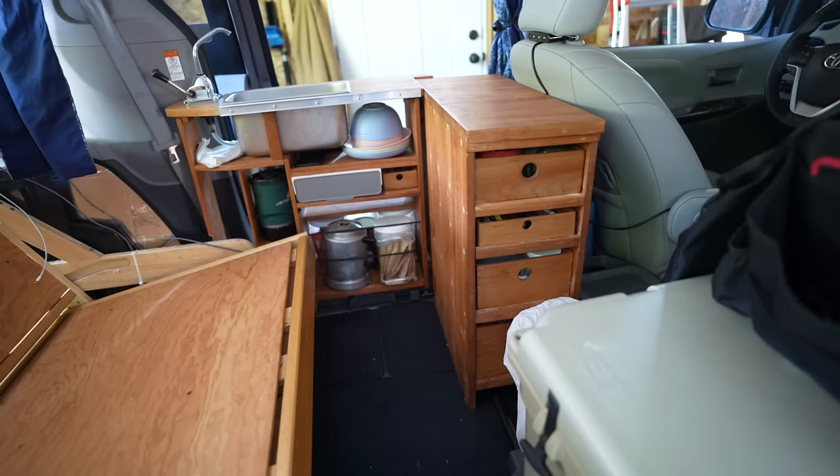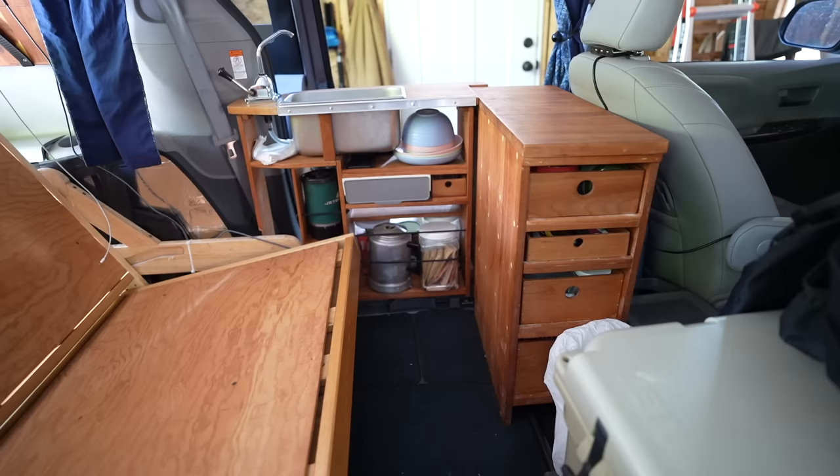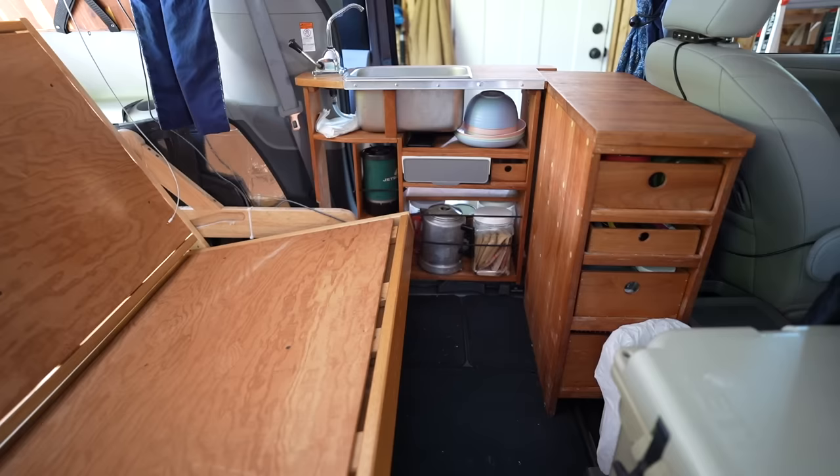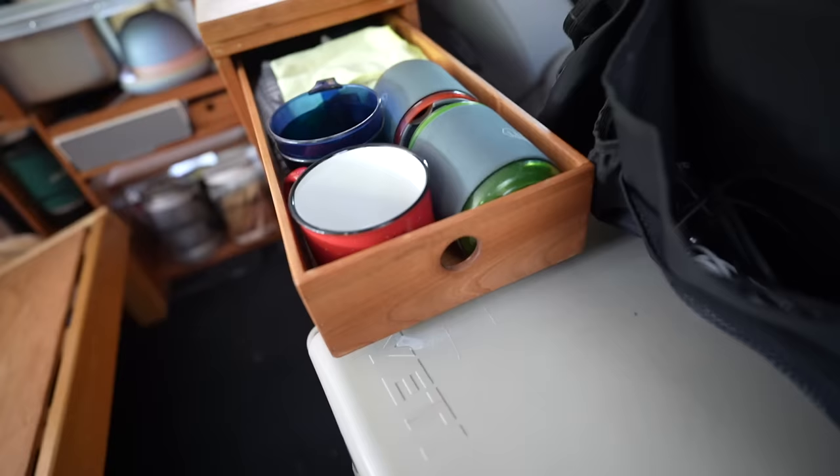This is what our kitchen looks like from inside the van. We chose to have the kitchen open to the side door, which makes it much easier to use from both outside and inside. There are mornings when it's rainy and cold and you don't want to go outside — in a pinch we can do cooking inside the van and everything is accessible.